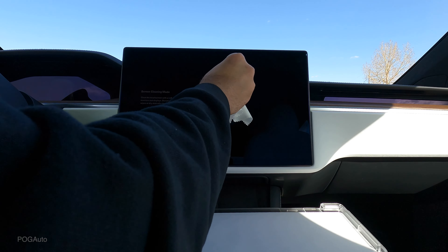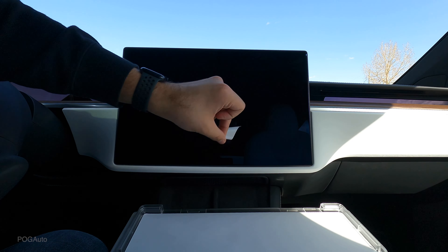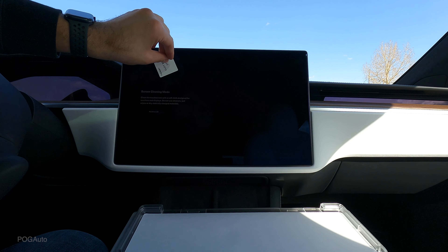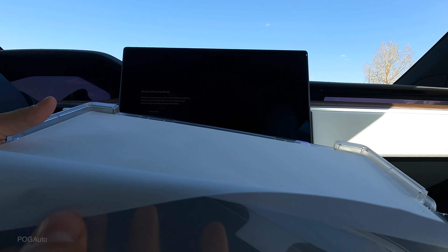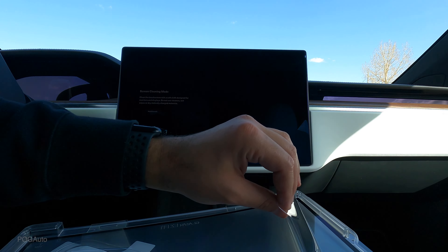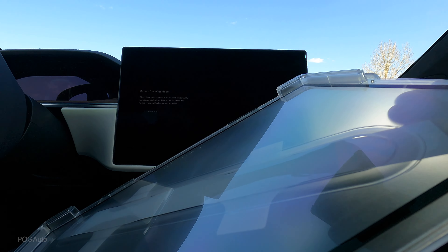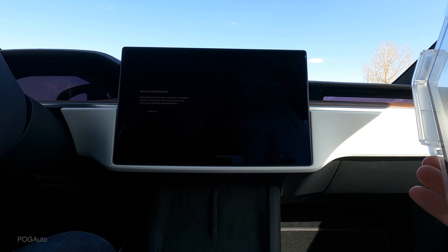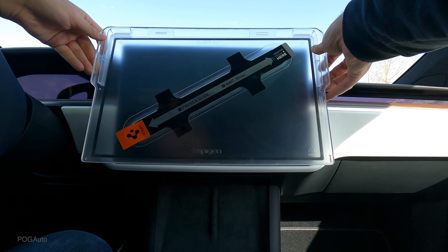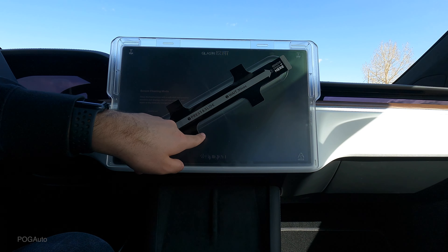I just touched the screen — now I have a fingerprint there. It's crazy — I'm taking this off and more dust is still getting on the screen. There was no dust here and now there's dust on there. Okay, so this comes off and goes out like this, hopefully with no dust on there, and then this would go like this. Press and slide.